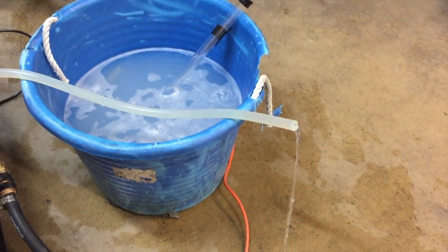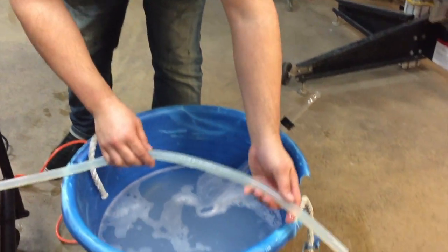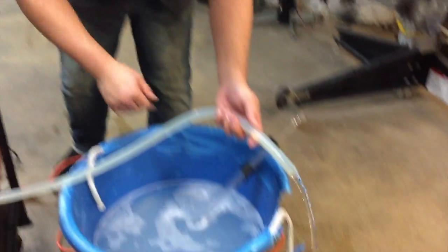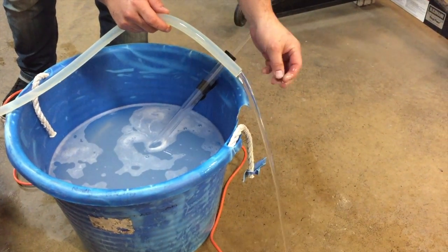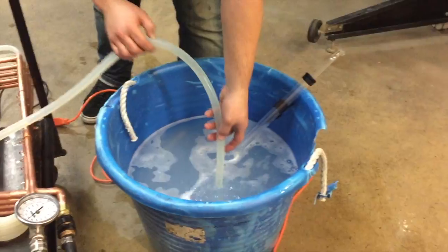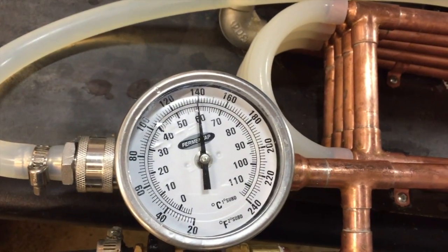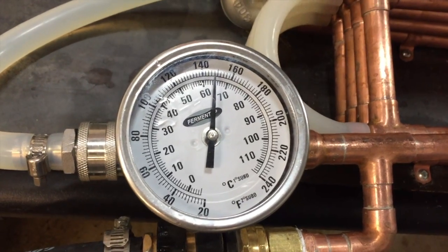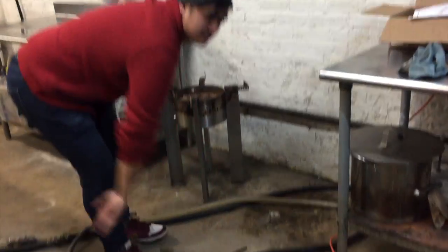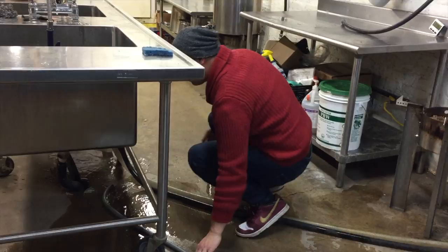Let that drain to the floor real quick, then turn your pump on again. Watch all the Star San come out of the system — there may be a little bump. Once it looks like all the Star San is out of the system, you can assume that what follows is the beer, so put that into your carboy or your bucket. You're also going to want to restrict the flow a little bit. Now we're going to also want to turn on the groundwater.